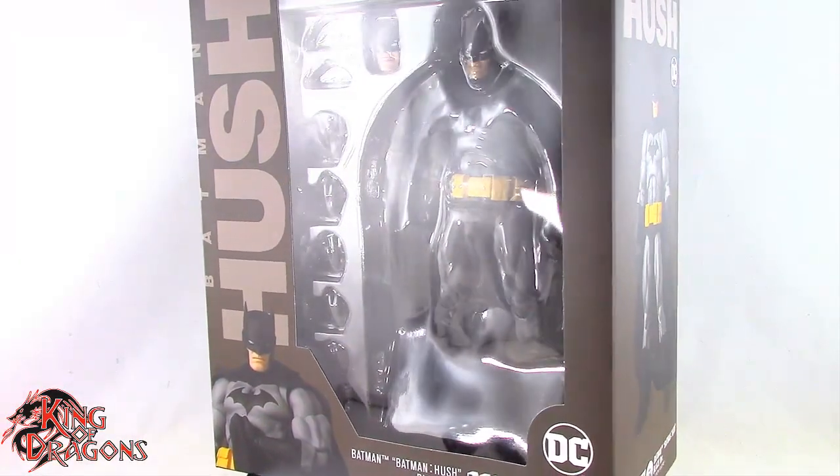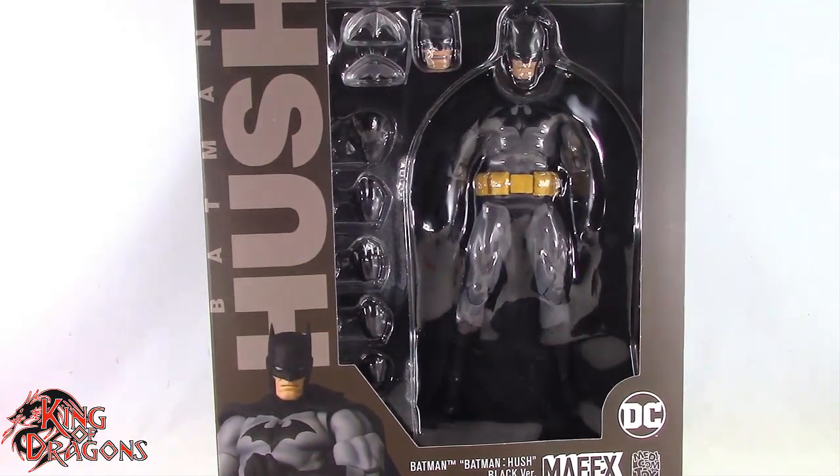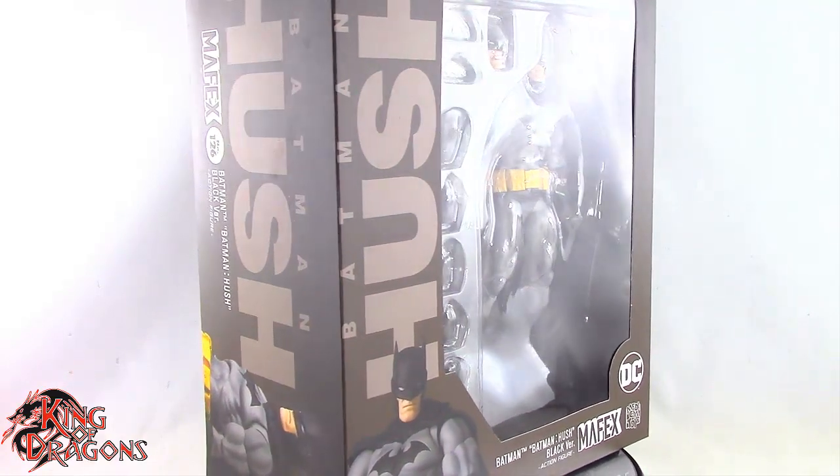What's going on everybody, King of Dragons 5000 here coming at you with another figure review. Today we'll be having a look at the Medicom Mafex Batman Hush — the black version of Batman.